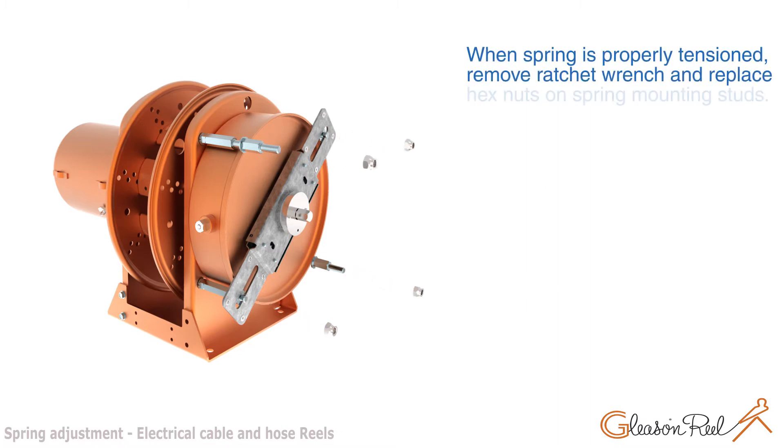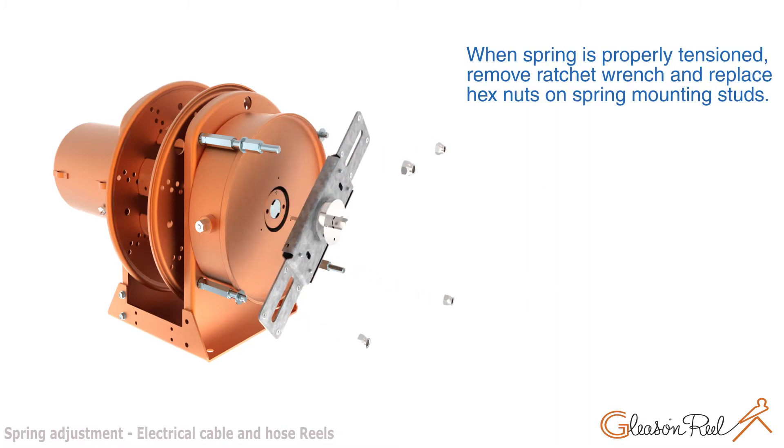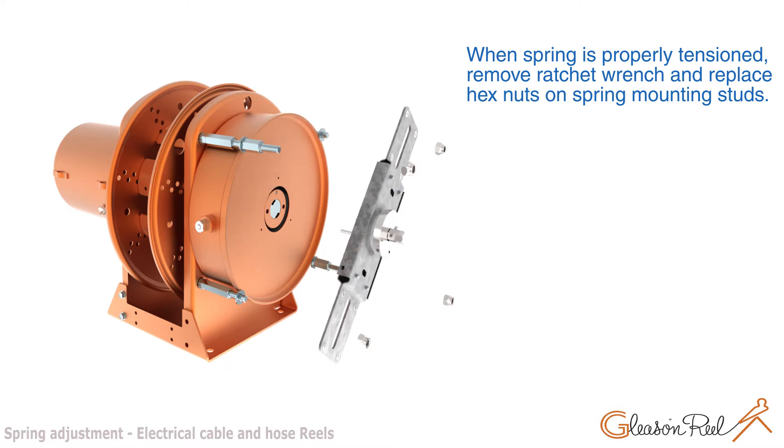When spring is properly tensioned, remove ratchet wrench and replace hex nuts on spring mounting studs.